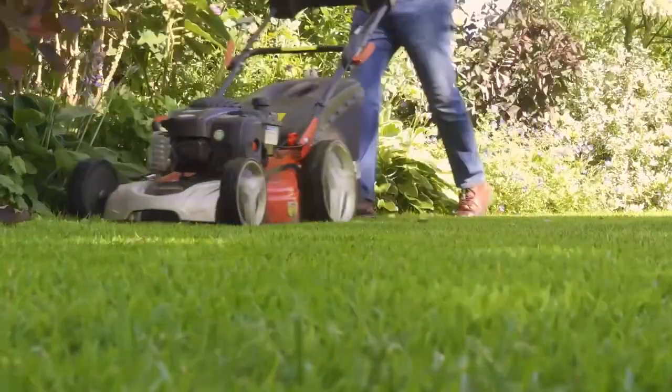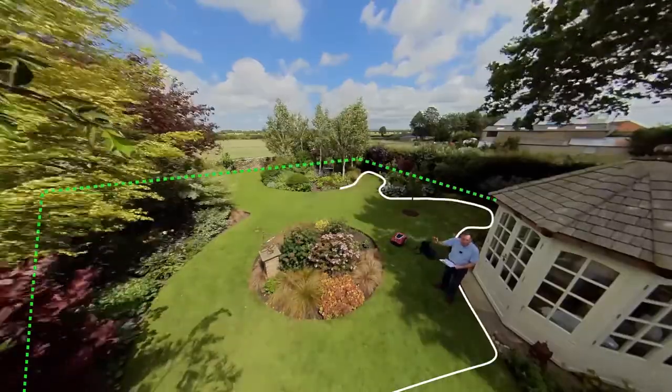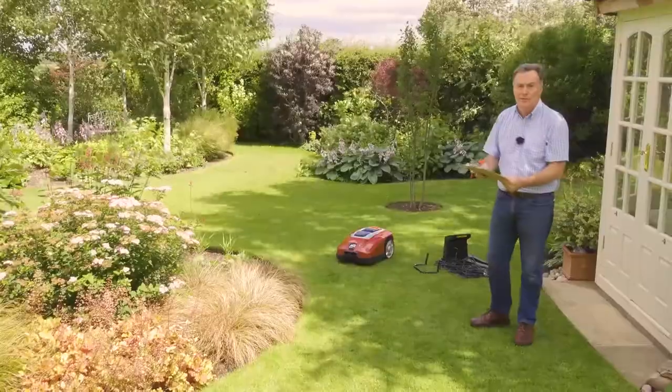Before you install the Mow Bot, make sure the grass is cut to the height you need it to be, and then start planning the wiring. It's a good idea to sketch the garden, marking the beds, borders, any obstacles, and trees in the lawn.